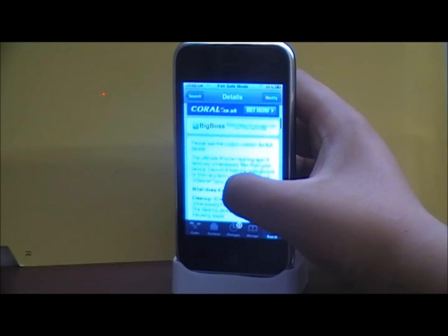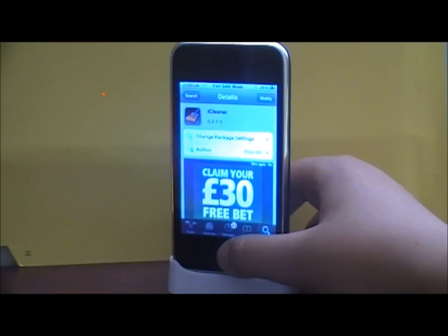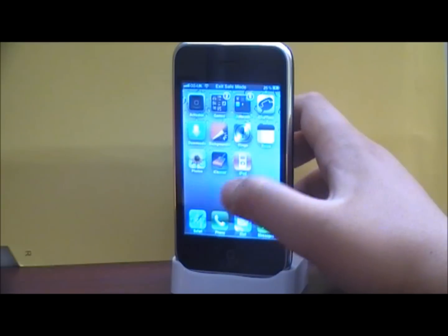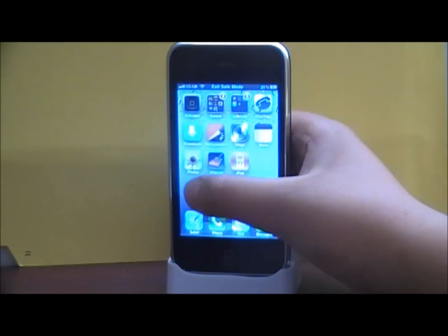You want to search it up on Cydia like I did and then head out. Once you've headed out of Cydia, go into the Eye Cleaner app. Let that load.